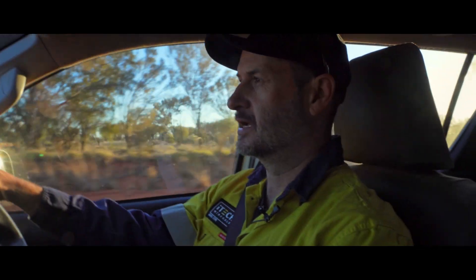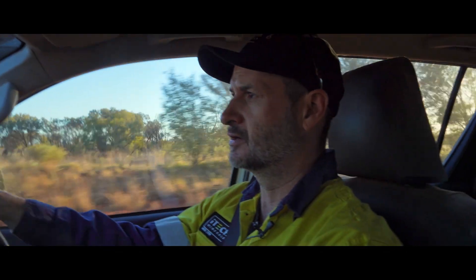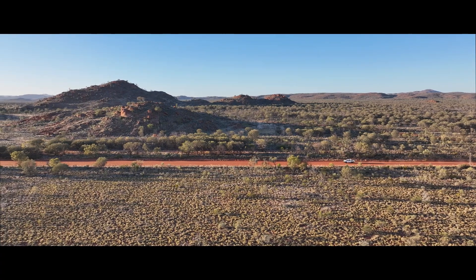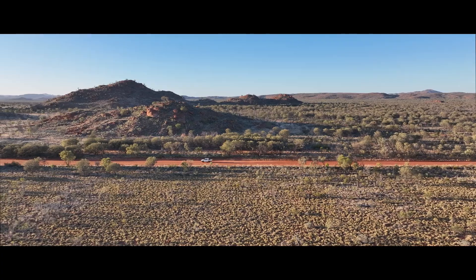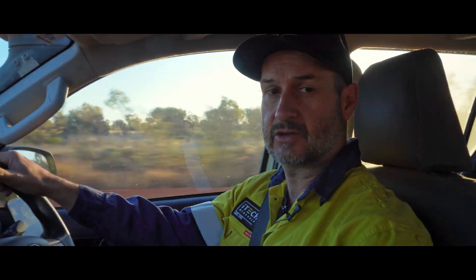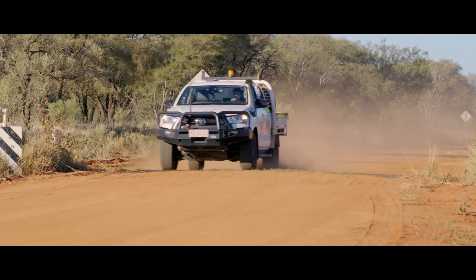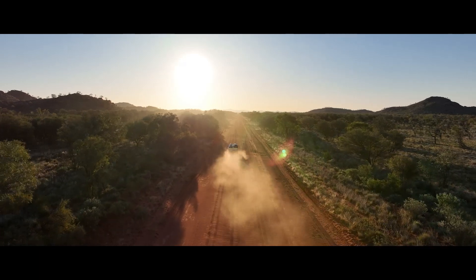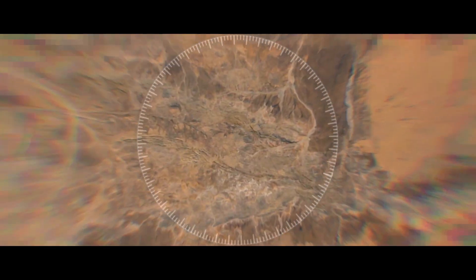Today I'm heading out to site at Reynolds Range to our Golden Antimony project. My plan is to first check in on the geophysics crews at the Sabre prospect, and then after that go and have a look at some of the anomalies we are seeing there. Those anomalies are telling us where we potentially have extensions to mineralisation, so I'm going to map that at surface to ground-truth the geophysics and have more confidence in placing our drill holes to test them.